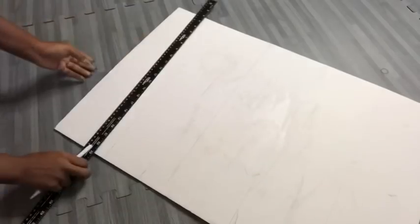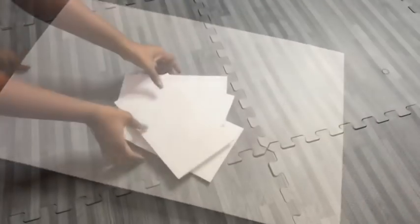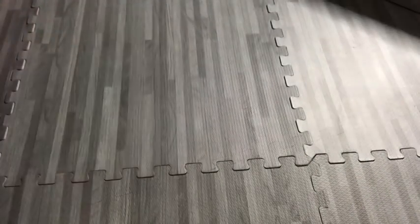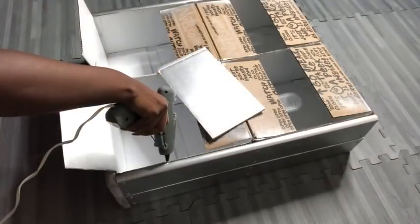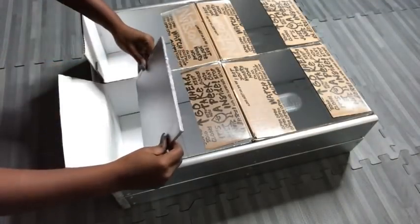Now I'll be using an old foam board to cut out pieces that I will be using to put on the inside, and I spray painted them silver. I'll be putting these boards inside all of the boxes using a hot glue gun.